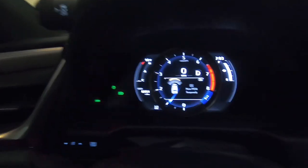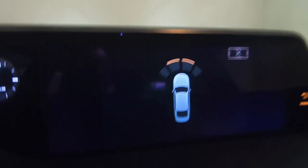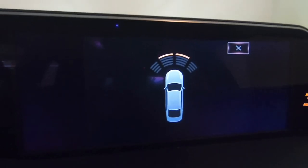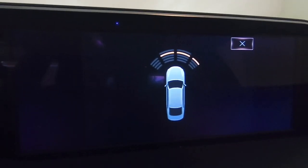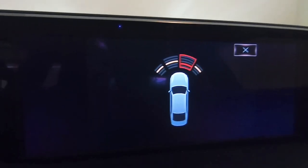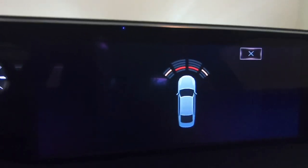I have the parking sensor — it shows on there and it also shows on there. It shows me how close I'll get, and it'll beep really loud when it gets to red.